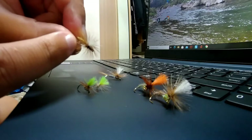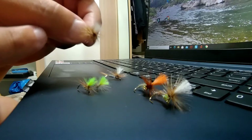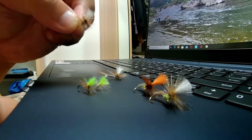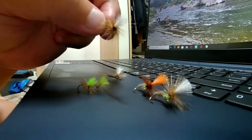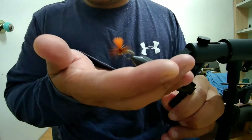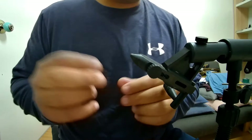Our focus today will be on the CDC around the thorax, and I'm going to show you how I tie the parachute — I've simplified it so it should be easier for you to tie a really good parachute pattern. So today's fly is the Klinkhammer; let's get started.